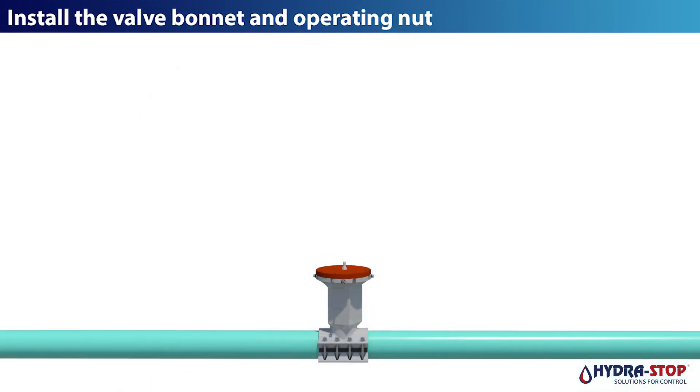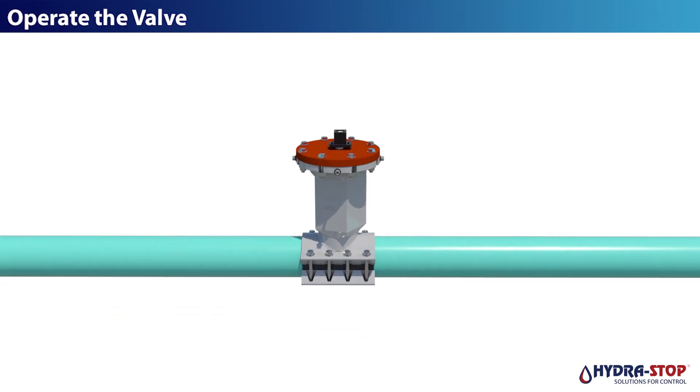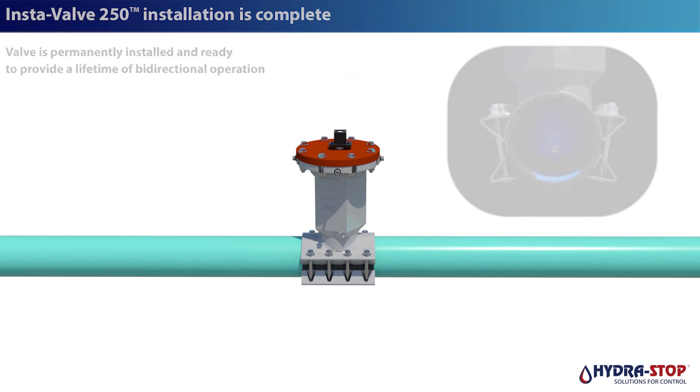Install the valve bonnet and operating nut. Operate the valve. InstaValve 250 installation is now complete. Valve is permanently installed and ready to provide a lifetime of bi-directional operation.